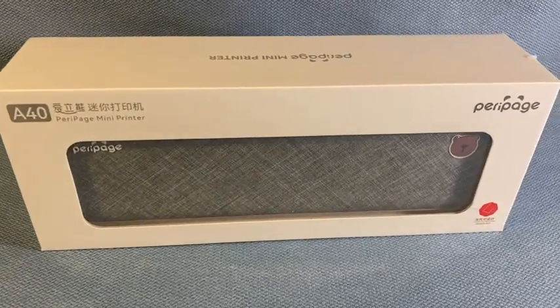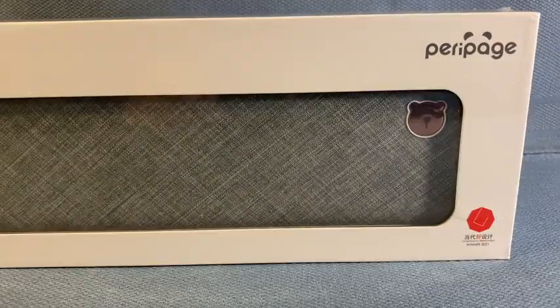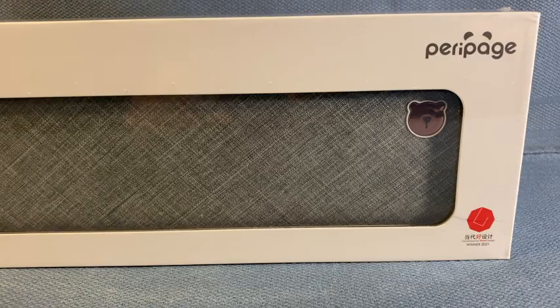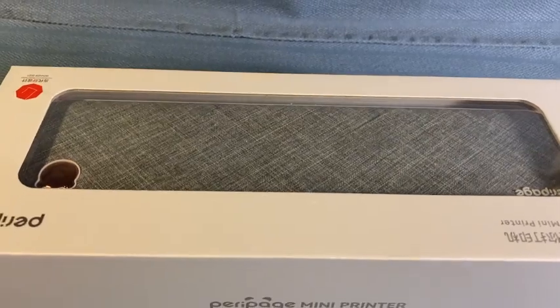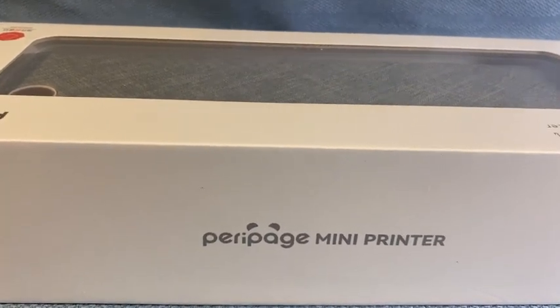Hey everyone, this is the Perry Page Portable Thermal Printer. I got it to review under the Vine program. It's a different kind of printer that uses no ink — rather, it has a special paper like a store receipt, and the image is made using a thermal process.